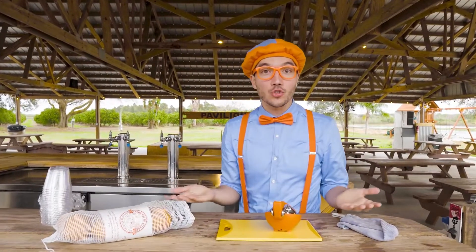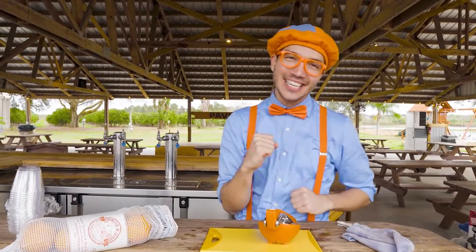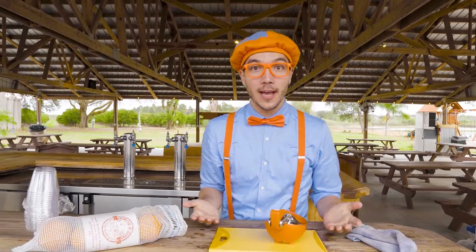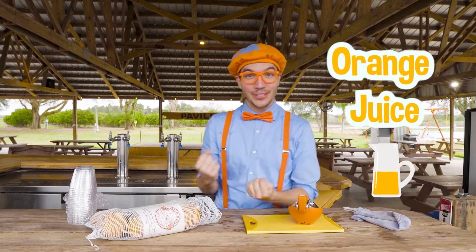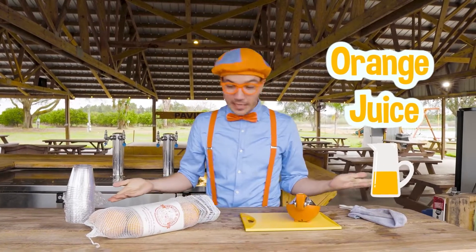Oh, hey! That was so much fun picking all of those tasty oranges from the orange grove. And now we get to enjoy them by making some tasty orange juice. Yeah, we have everything we need right here.